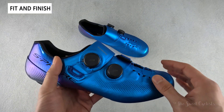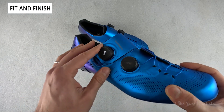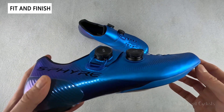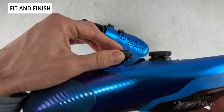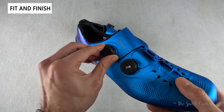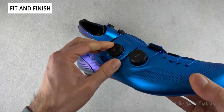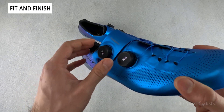Starting with the closure system, you have a dual BOA LI2 system. Shimano was one of the first to come out with these LI2 dials, though today you can find them in a lot of high-end shoe offerings. It's a low-profile design, a little flatter than the IP1 previous dials, with nice ridges on the edge and micro adjustments in both directions — you can loosen, tighten, and pull up for a full release. It's great for making adjustments while riding.